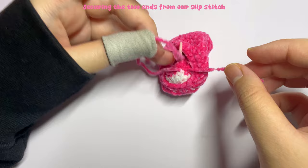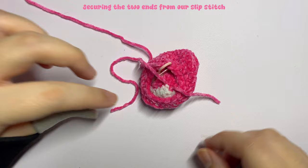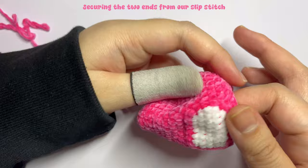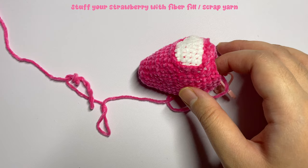Flip the strawberry inside out. You'll find two excess yarn ends inside — one from the slip stitch and one from the slip knot. Tie these two together two to three times to make sure they are secure so the slip stitch won't move. Insert the excess yarn inside the strawberry. This is how the finished slip stitch and bear face should look.